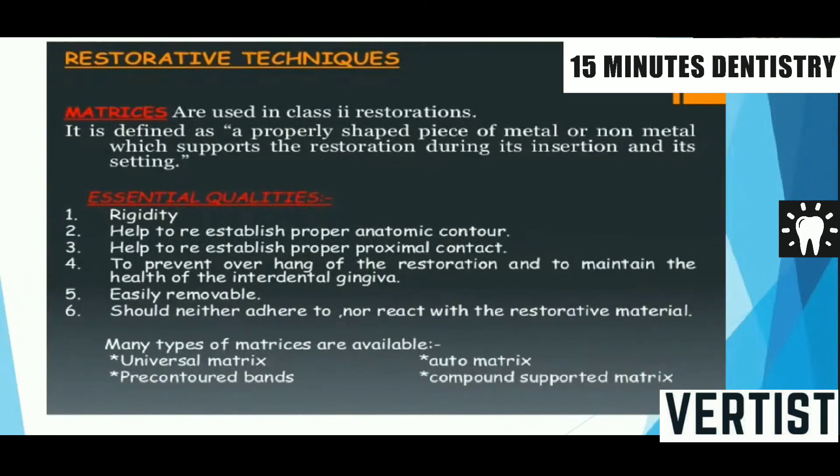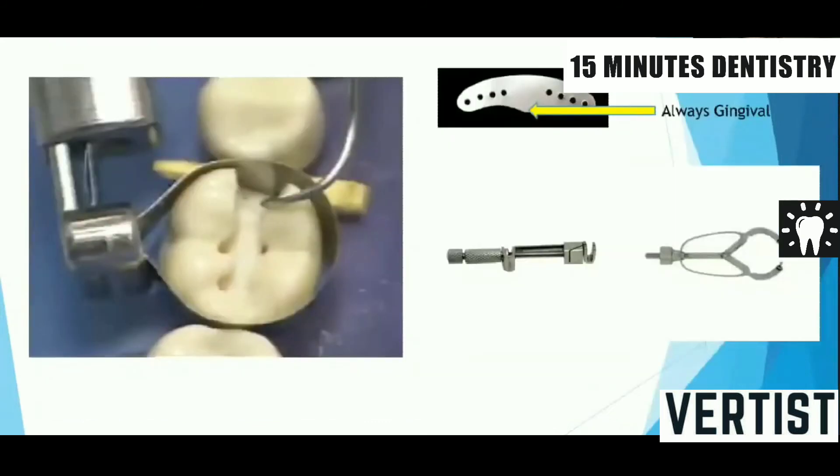Most students use the Ivory matrix number one retainer, though a Tofflemire retainer can also be used. There are two important precautions when using Ivory matrix number one. First, the band has a slight projection — we must make sure this projection always faces gingival. That convexity or projection should go gingival.